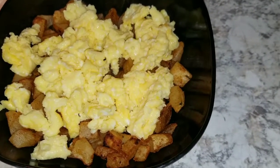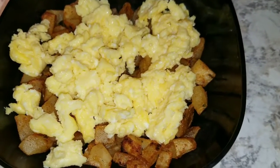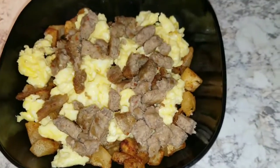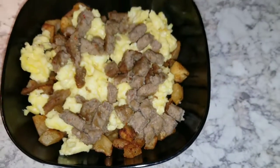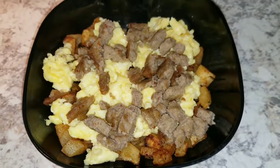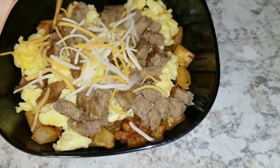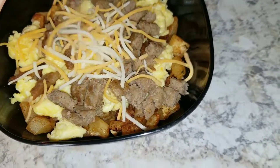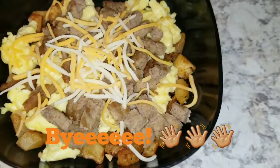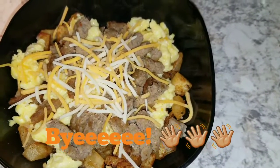I add eggs — scrambled eggs. I also add a little bit of sausage, and to top it off, a little bit of cheese. Inspired by Jimmy Dean's breakfast bowls. Thanks for watching!